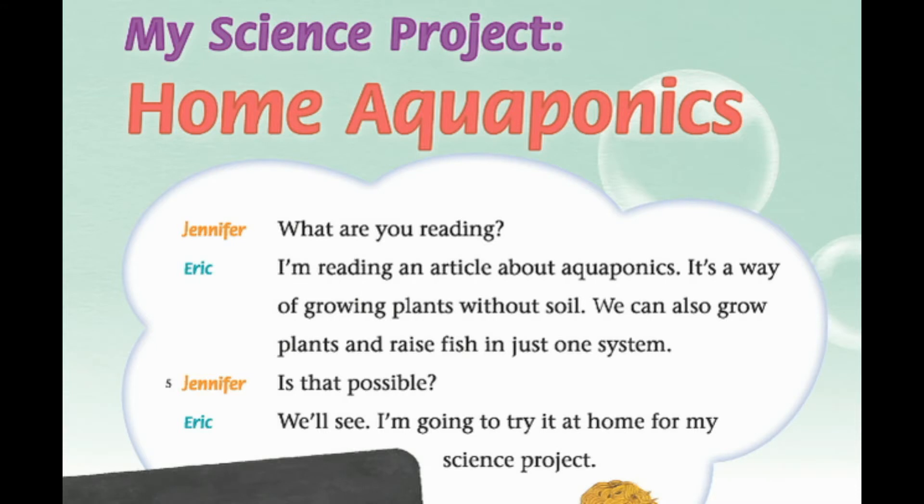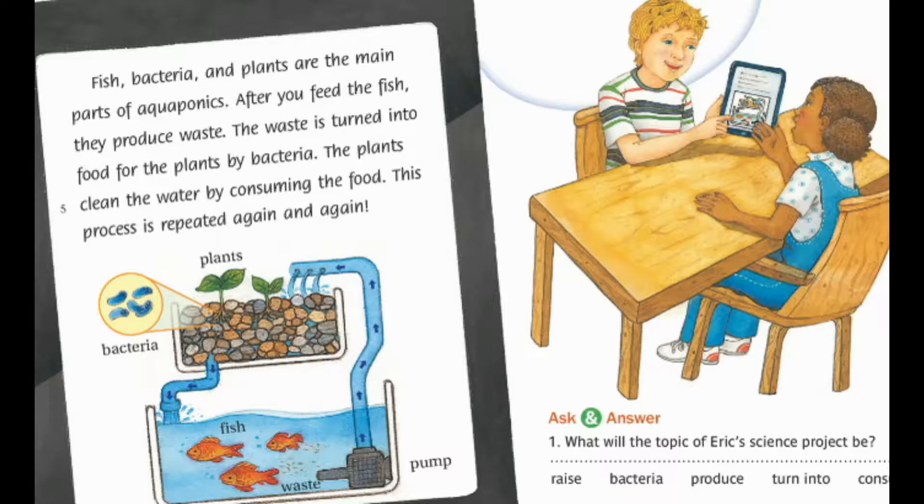My science project: home aquaponics. I'm reading an article about aquaponics. It's a way of growing plants without soil. We can also grow plants and raise fish in just one system. I'm going to try it at home for my science project.